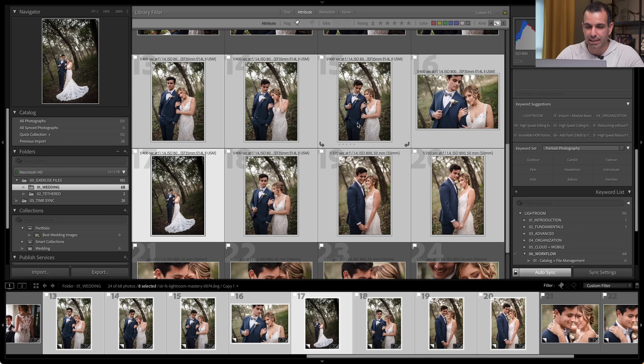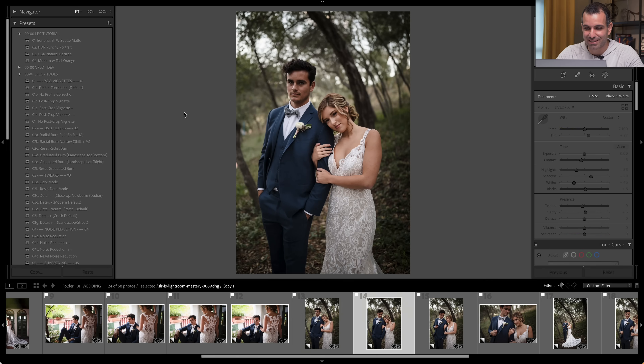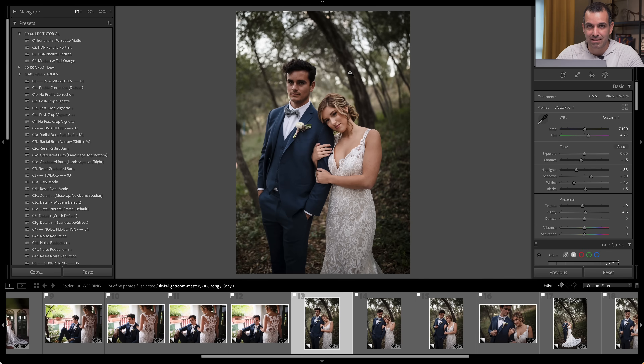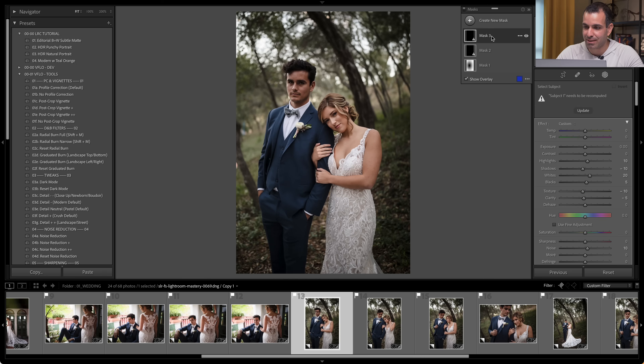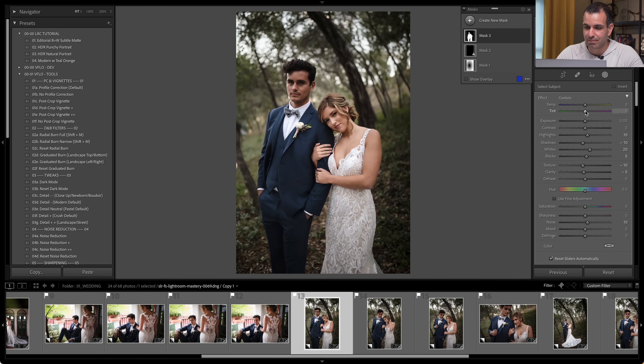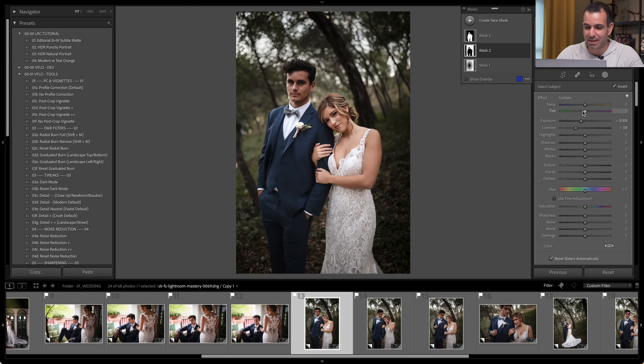We're going to press Replace. Notice that the couple is a bit dark on all these other images — easy fix. You just go back to that menu, it's going to give you the mask, and you're just going to say Update. It updates the mask. You see the subjects pop again. Just click Update on each of these — there goes the background.